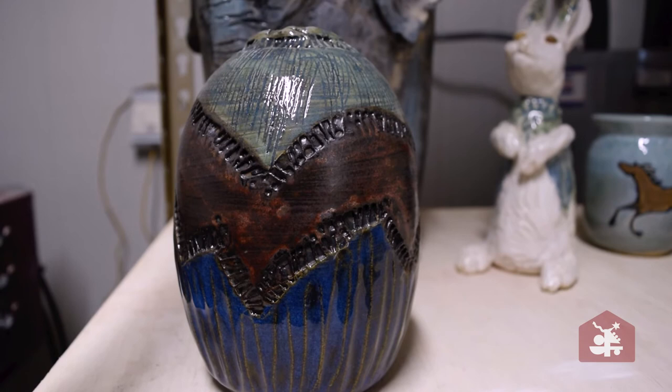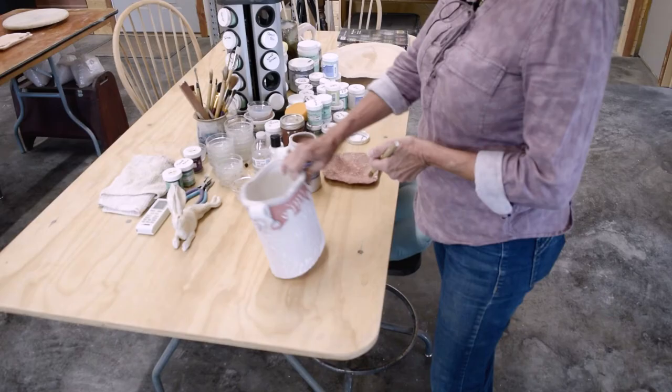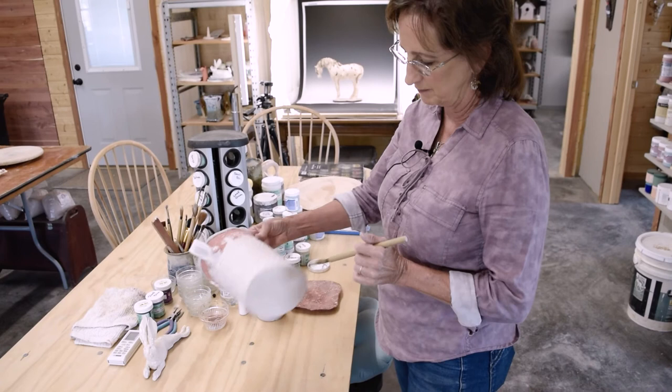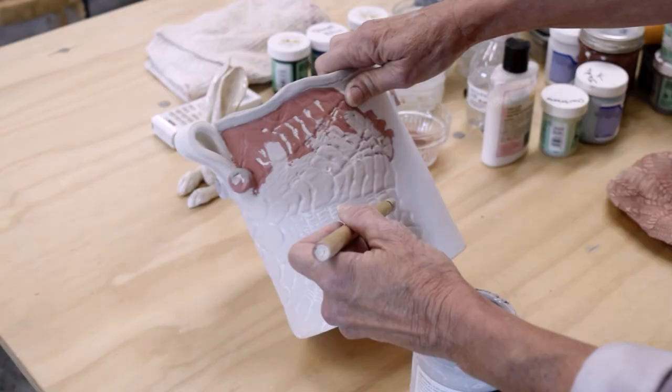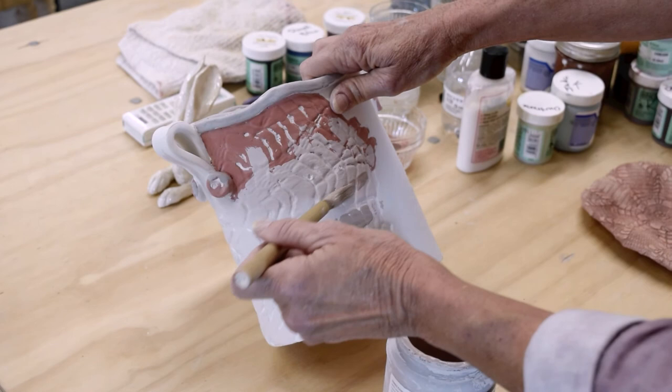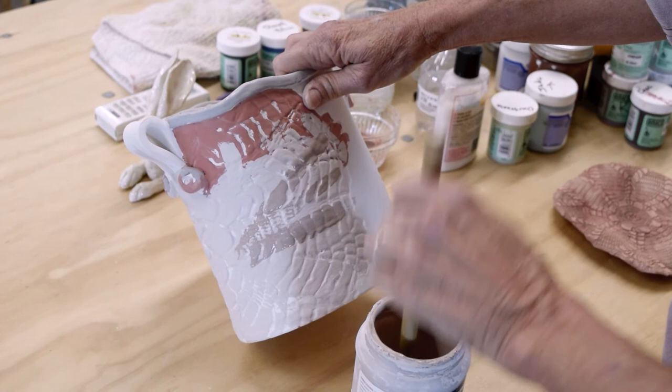After the piece has been bisque fired I bring it out to be glazed. This piece has four or five different glazes already — it was dipped in a solid glaze, which I waxed out the bottom first, then dipped it, and then I apply different colors. These are all versions of blue-green to blue in this color pattern. I like to drag my brush across because it'll leave some open areas, and these are all just different colors of blue overlapped on each other, so when it's fired they will all melt and go together.